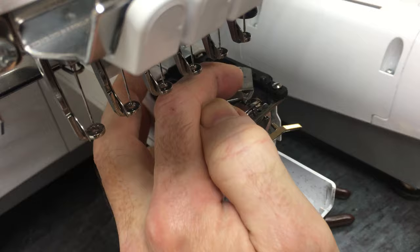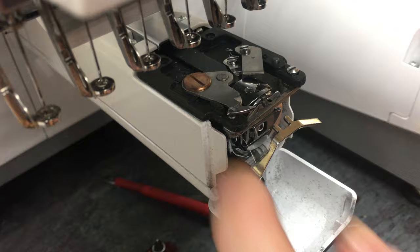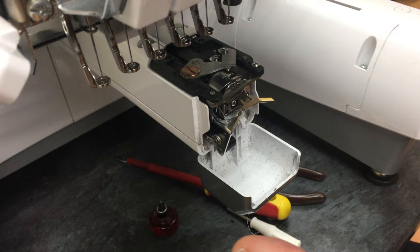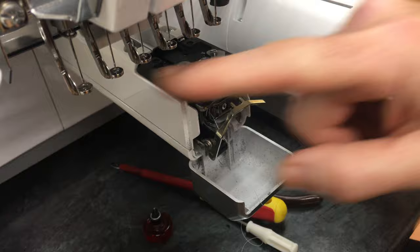With the machine switched on as this one is, you can't move the moveable knife — you need to switch the machine off. Pull the moveable knife towards you and there's usually loads of threads caught in this area. Clean it all out, brush it out, get the hoover attachment and suck it out. Then push that back and put the needle plate back on. Do that about once a month.